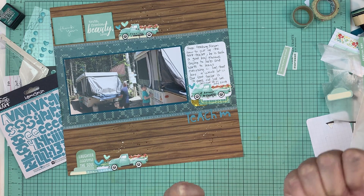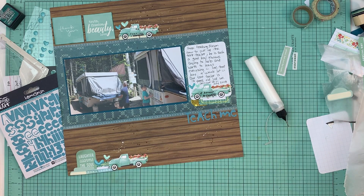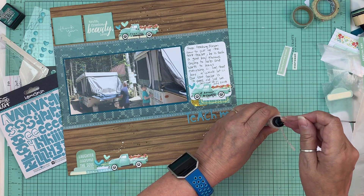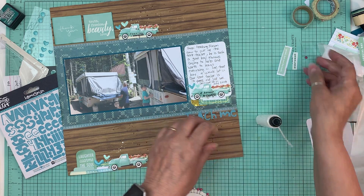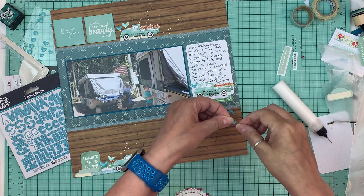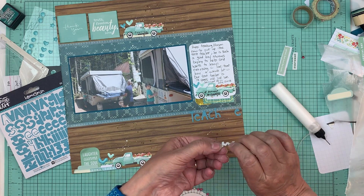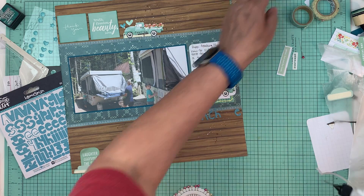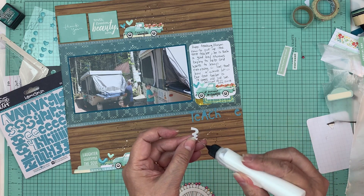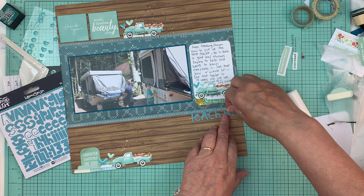That's going to be it for this layout. I kind of forced it - I still really wasn't in the mood to scrapbook, but because I had this page kit done I just grabbed it, the photos were in it, and I thought, just get this page done. I'm hoping that now that I've done this I'll feel like scrapping again.